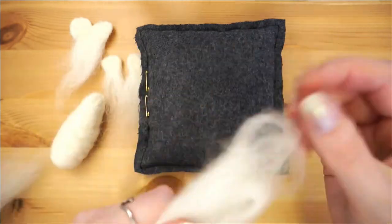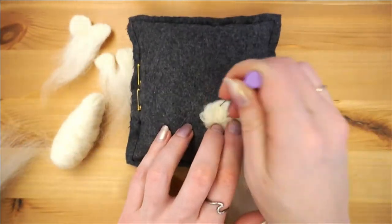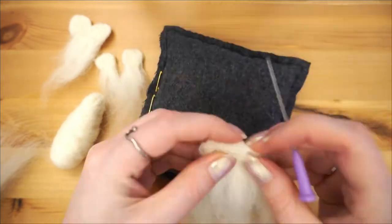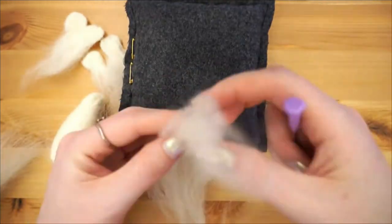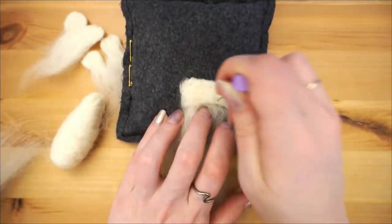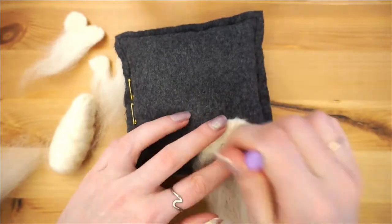The last fin you have to make is the top one, which should be about half the length of your koi fish. As with all the other fins, leave a fairly long trail of unfelted wool below it, which will be used to connect the fins to the body piece. You can always shorten them before you start connecting, so it's best to err on the side of caution and leave it long to start with.